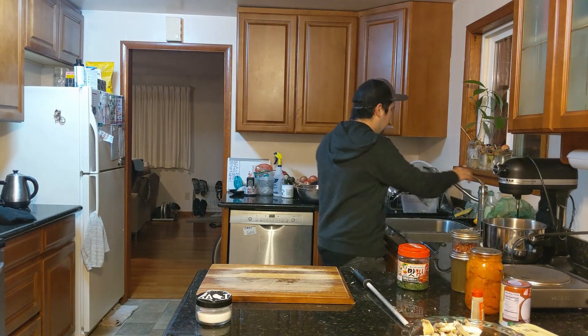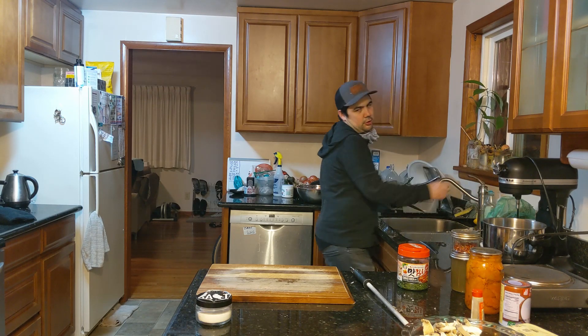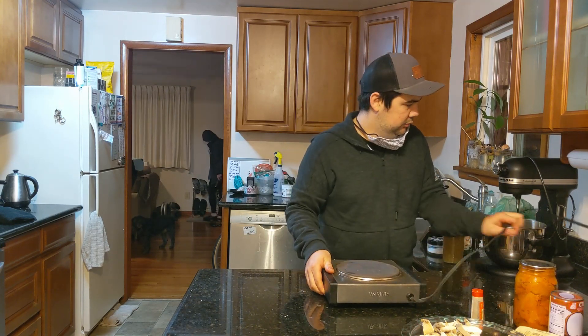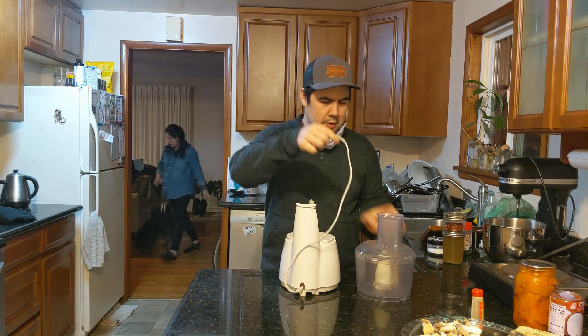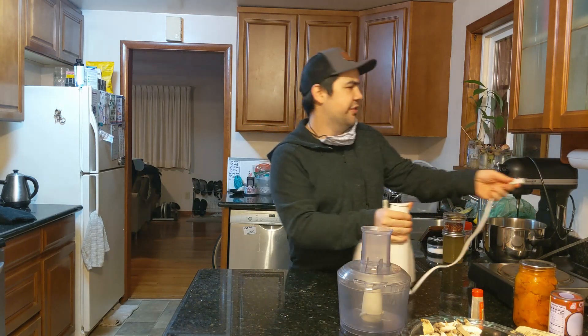Clean up your workstation. And then before we cook anything, let's blend the crap out of this stuff.